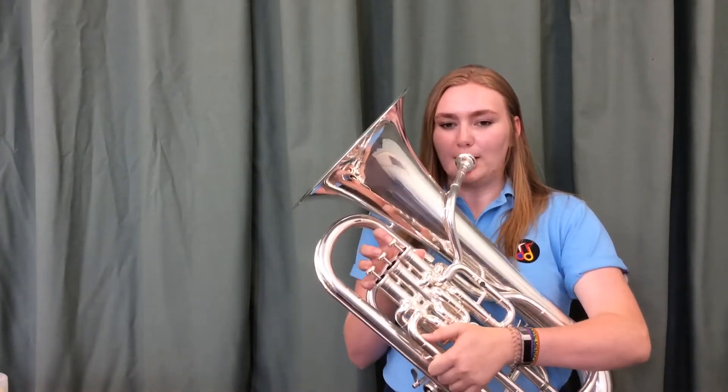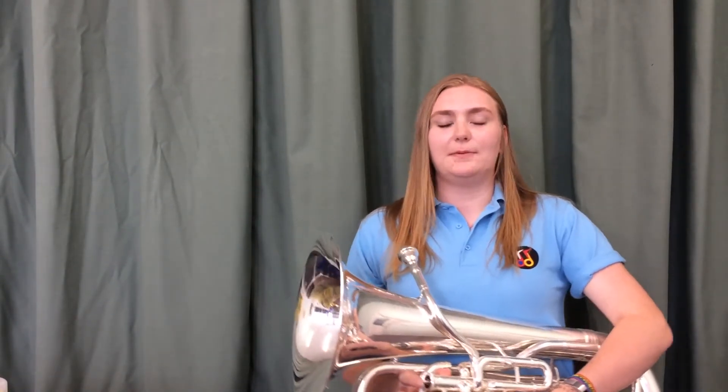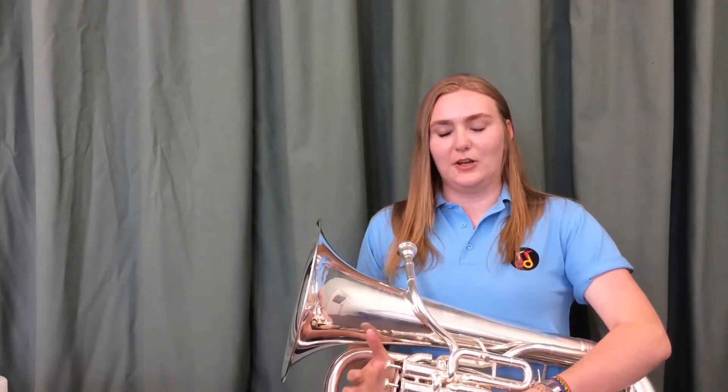G, which you will notice is the same as C — no valves again — but you have to be careful to play it higher, as G is at the top end of the notes rather than C which is lower. Thank you for watching.